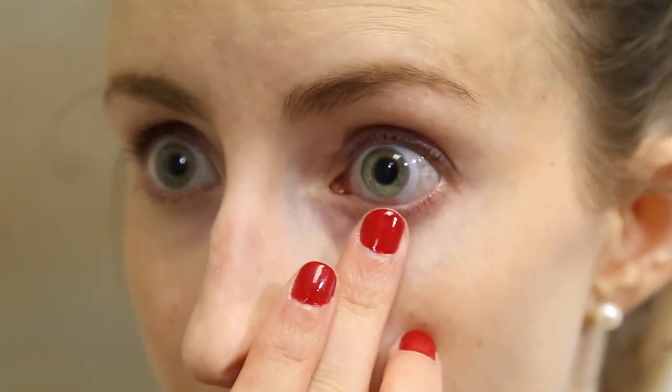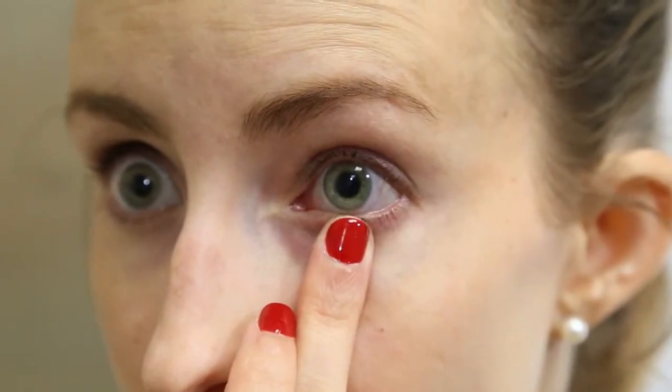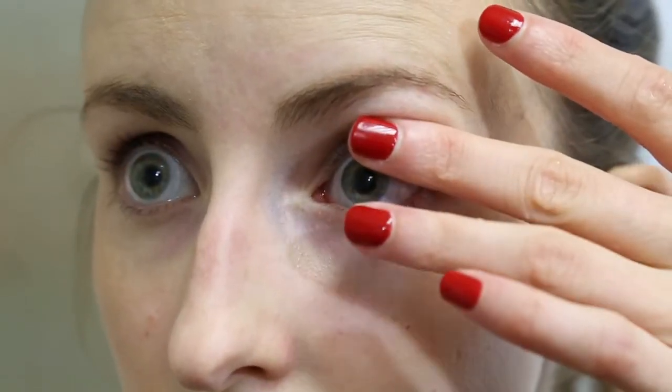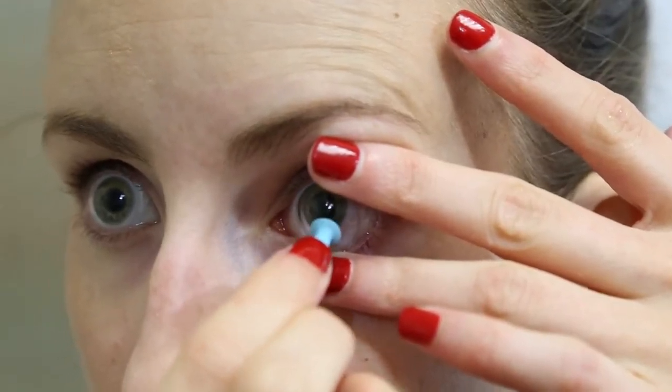Take the edge of your lower lid looking into the mirror and put a slight pressure on the white part of the eye under the lens edge to try and break suction. This will put a bubble under the lens. Once the bubble is under the lens, place the small plunger on the bottom third of the lens and pull the lens straight off the eye.